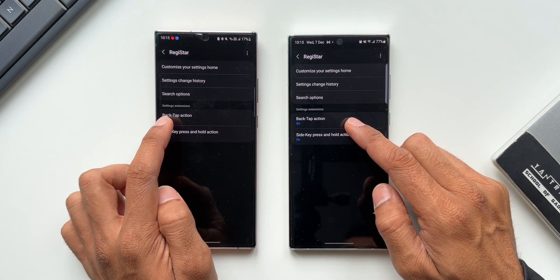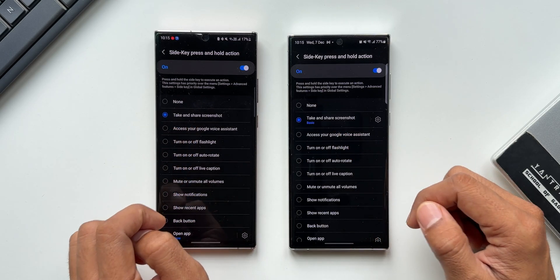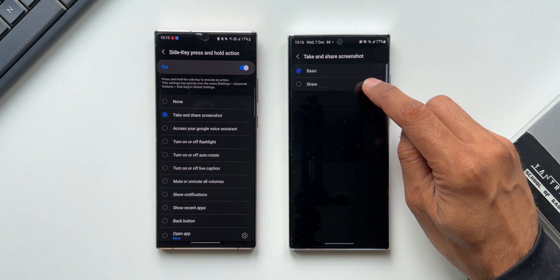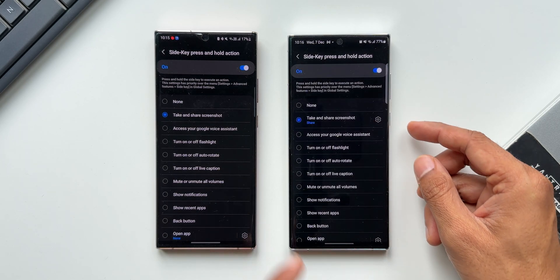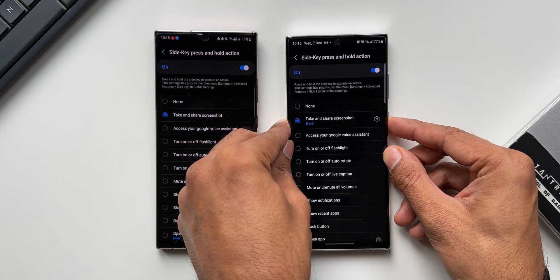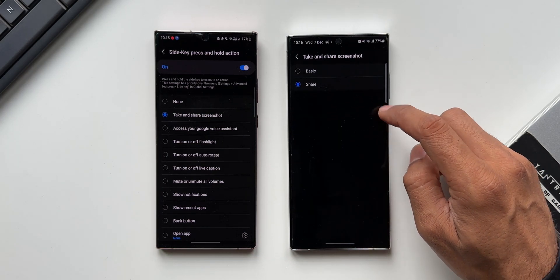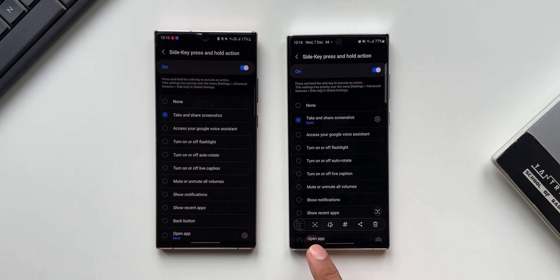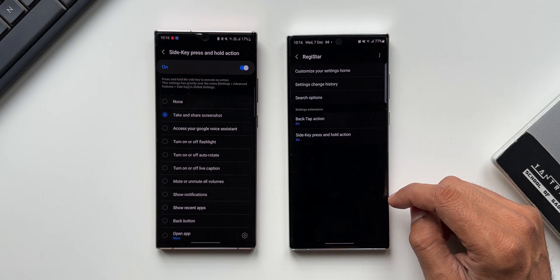Now for the screenshot action: under settings extension on both back tap action and side key press-and-hold action, we have the option called 'take and share screenshot.' In the new version, there's a settings icon, and tapping it gives two options — Basic and Share. Share is what we already had: it directly opens the sharing menu so you can share the screenshot to any contact. But if you select Basic, it gives the default screenshot feature with screenshot editing options. You can select either depending on your preferences.